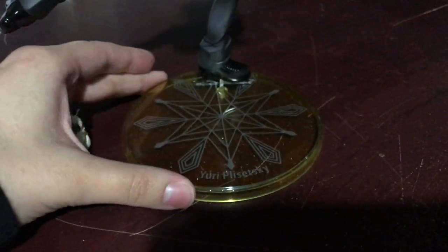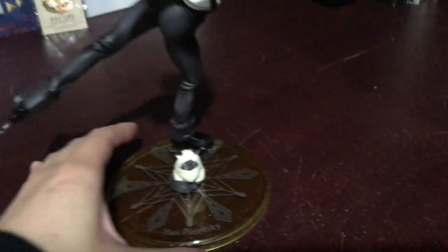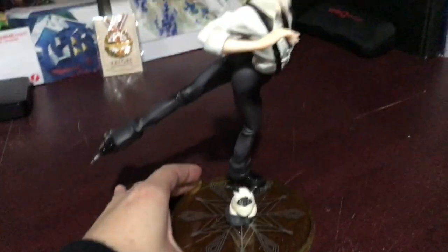The base is a nice sparkly yellow with his name and a pretty star — or I guess snowflake, not star, but it looks more like a star than a snowflake.